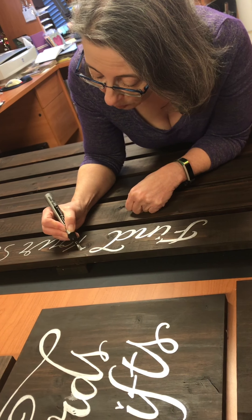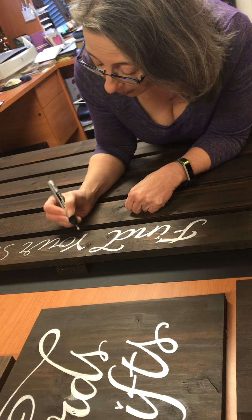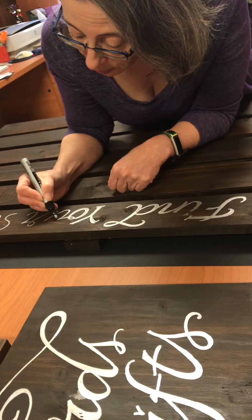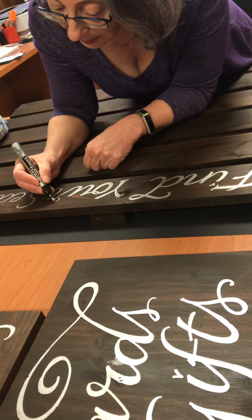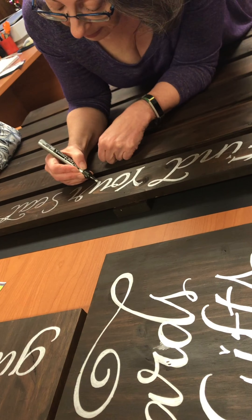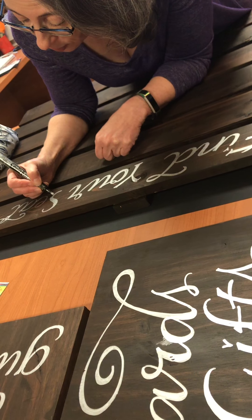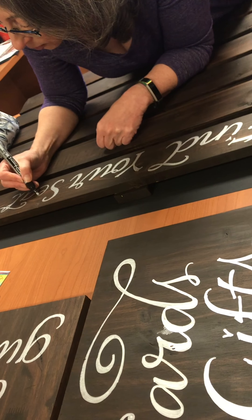I'm just thickening all the strokes so that they would look pretty much the way they would look if I were doing this with a pointed brush or pointed pen. But it's very easy to do it with any monoline tool, like your Micron, or if you're doing the paint pens, the Pen-touch. Pen-touch does come with a calligraphy tip too, but Risa really wants the contemporary style for her wedding signs, so I am using the monoline tool because that's how you get this effect.